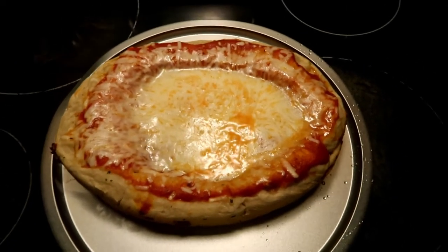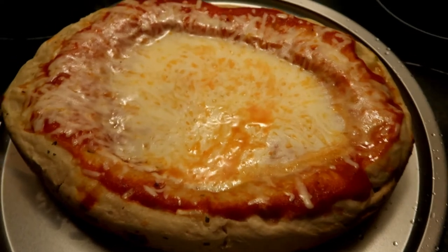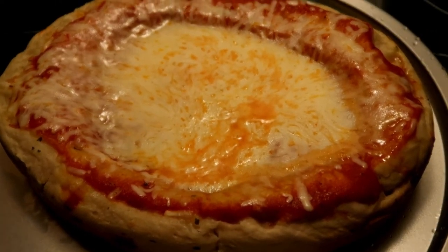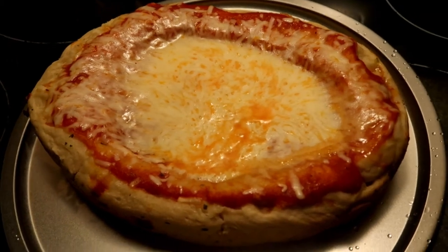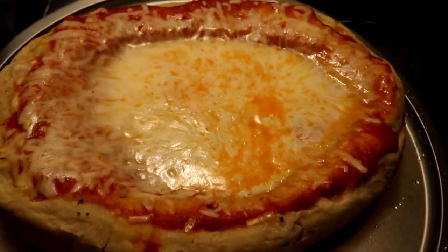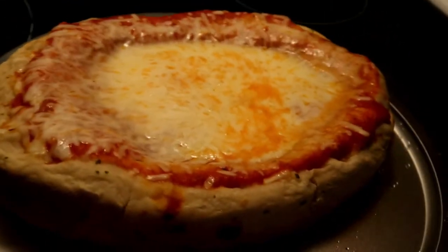And that was the finished product — and I wasn't even mad at it. Look how sunken it is, look at the cheese — it's like a pool of cheese. You just want to jump in.